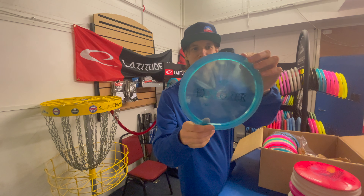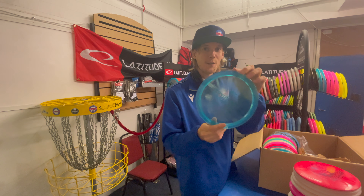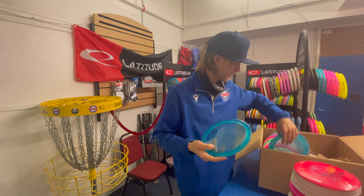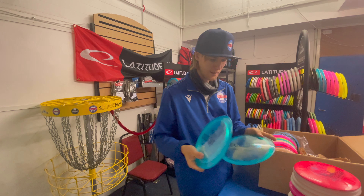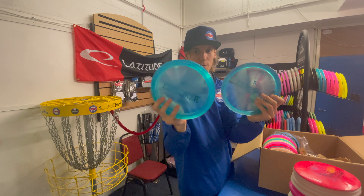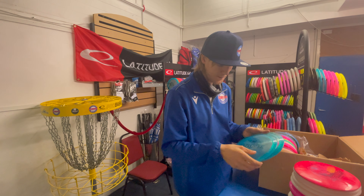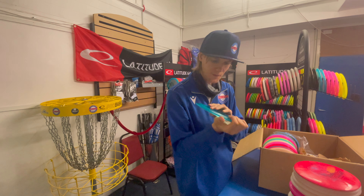Sparkle glitter Explorers are back — they were very popular and went very quickly. We've got three of those, all the same, very clear see-through. The weights on those are 171, 171, and 170.